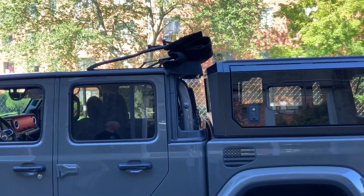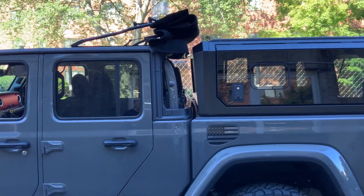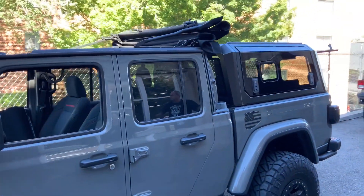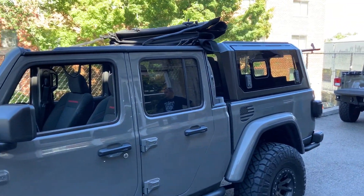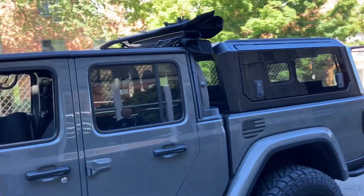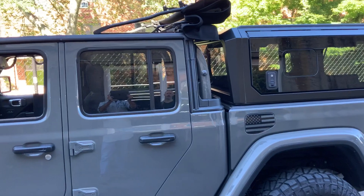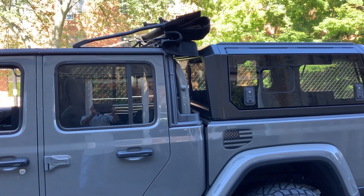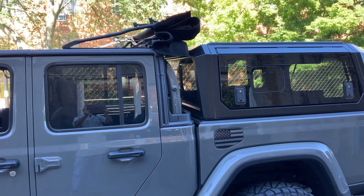There it goes. Nice. So now you could just take that soft top off with the clips just like that. It's a 10-minute job to take it off. And once you do it once or twice, you know how to flip your fingers around.